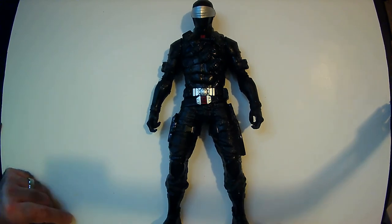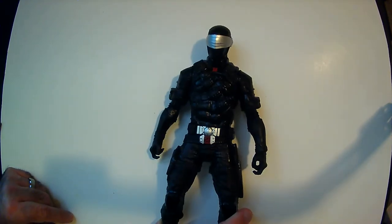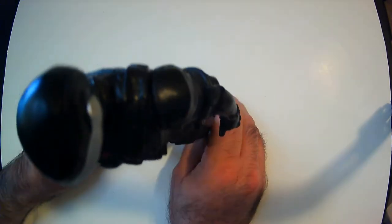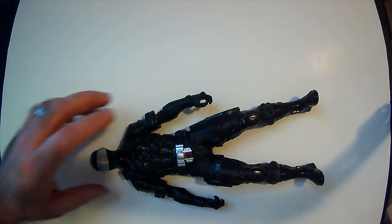The two ninjas were enough — Storm Shadow and Snake Eyes. They look cool standing up. I do have my Storm Shadow standing up and it looks pretty good. Definitely a good height.